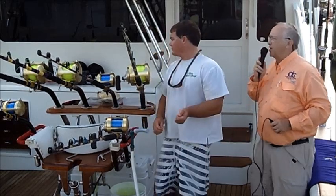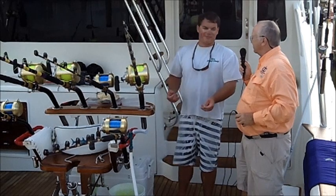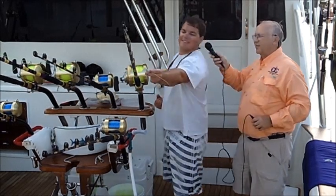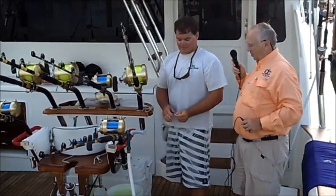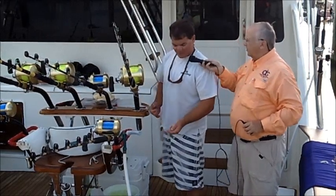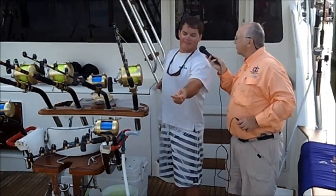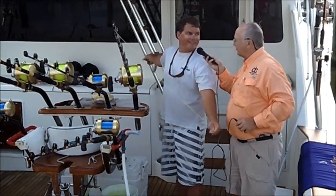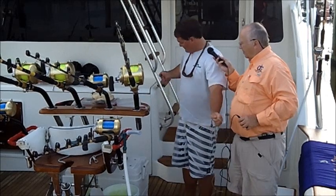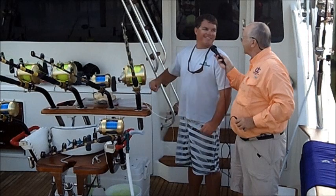Now what pound test line are you using, Tommy? 130. Why 130? That's what the classic reels we're using call for. Alright, about how much line are you taking to make a Bimini Twist? However long you want to make it — usually about five feet. Why do you want it that long? It's easy to work with that long.